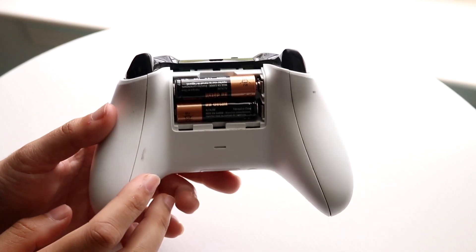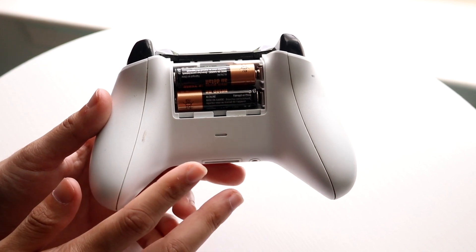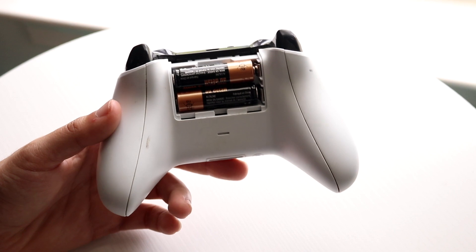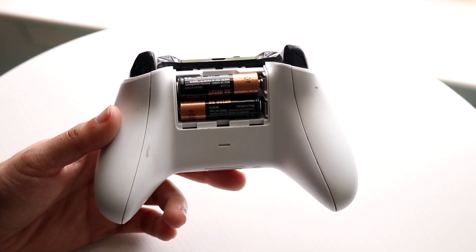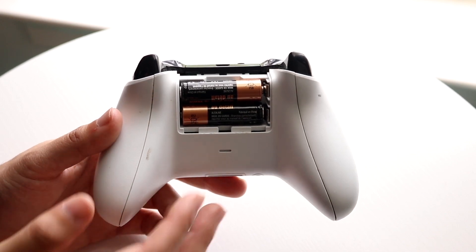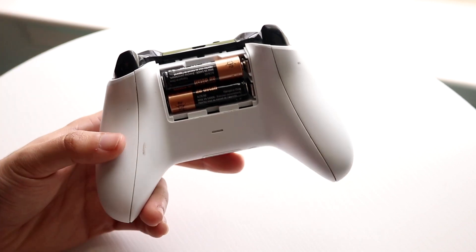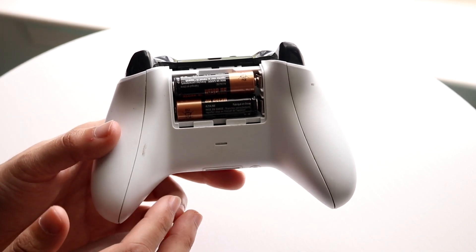Another big thing is the batteries on the back of your controller may be degraded, or you may just need to get them replaced. If you have double A batteries like this, make sure the batteries you're putting in are fully functional and working, because if they're not — especially if these are used batteries — that can cause issues. If you took them from your remote control and just threw them in here, that's probably why they're dying so fast.